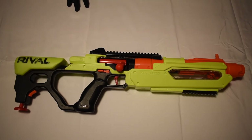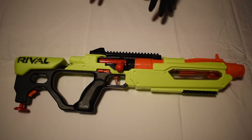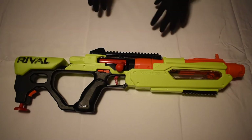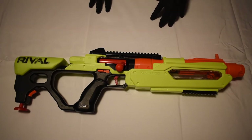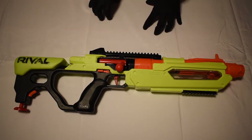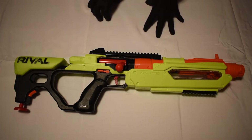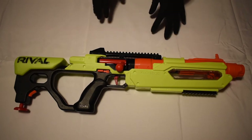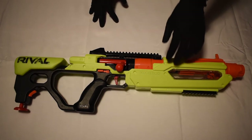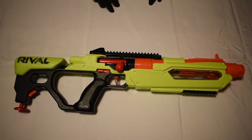Should you buy this blaster? Absolutely. I got it from Walmart on some weird sale and only paid thirteen dollars, but it retails for fifty dollars. I would definitely buy this blaster for fifty dollars — it's great. I was a little worried it would not be the best blaster, but it is an amazing blaster and I love firing it. It's so much fun to shoot and use.